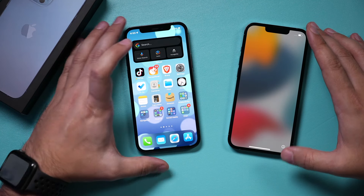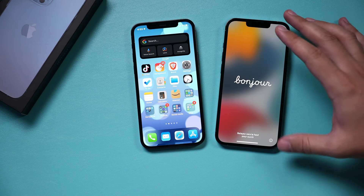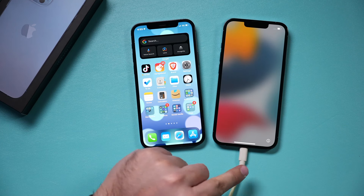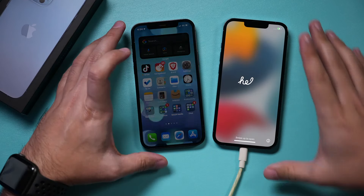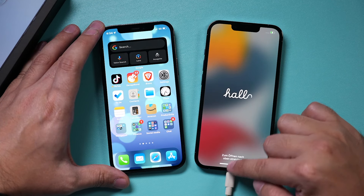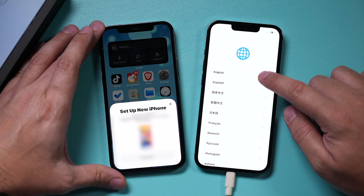This is your older iPhone — it doesn't matter which older iPhone you have. Put them next to each other. Make sure you charge up the new iPhone; plug it into power. This is just the power cable that came with the iPhone. Then on the new iPhone 13, slide up, choose your language, and press Continue.